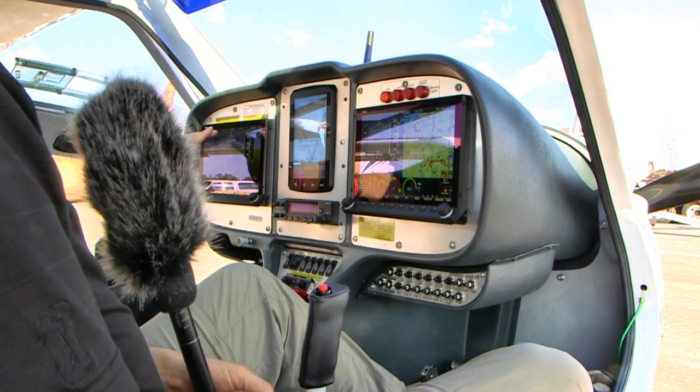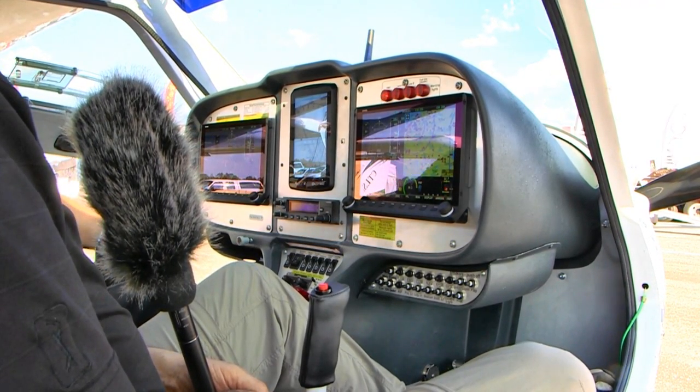I have to admit, having a lot of hours on Skyview, this looks more like my Macintosh with a Retina screen. The screen really pops to your eye.